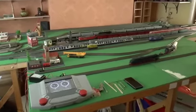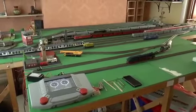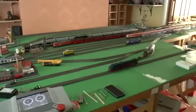The layout is situated using some second-hand boards in an old house where I managed to get hold of some space.